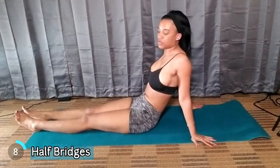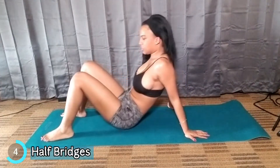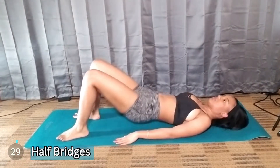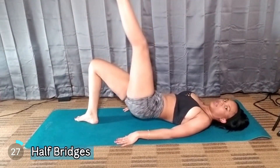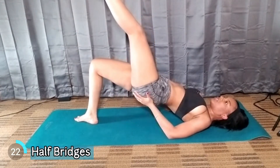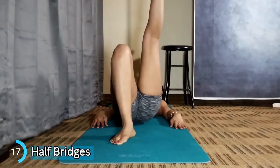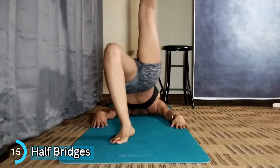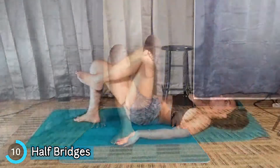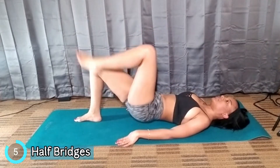The next exercise is called Half Bridges. It's like the bridge we did, but you put one leg up. You're going to go up, come back down — one leg up, go all the way up, squeeze the butt cheeks, and come back down. You can raise it high if you want to, or you can bend it. It's up to you — you can do a bend, average, or you can be a little bit straight.